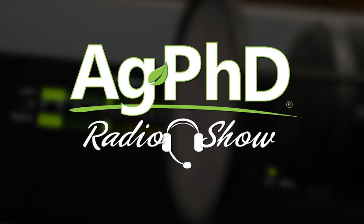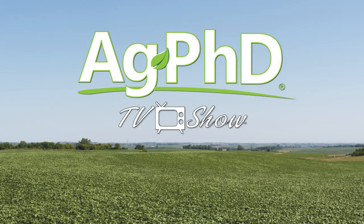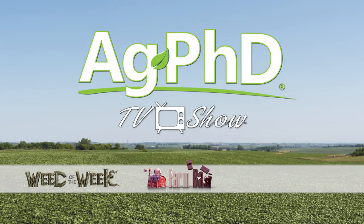That's all the time we have for today's show. Before we go, we want to invite you to tune in to the Ag PhD radio show — find us on Sirius XM channel 147 at 2 PM Central each weekday. Don't miss the next Ag PhD TV show; we'll have another Weed of the Week, Farm Basics, Iron Talk, and a whole lot more. I'm Darren Hefty, and I'm Brian Hefty.